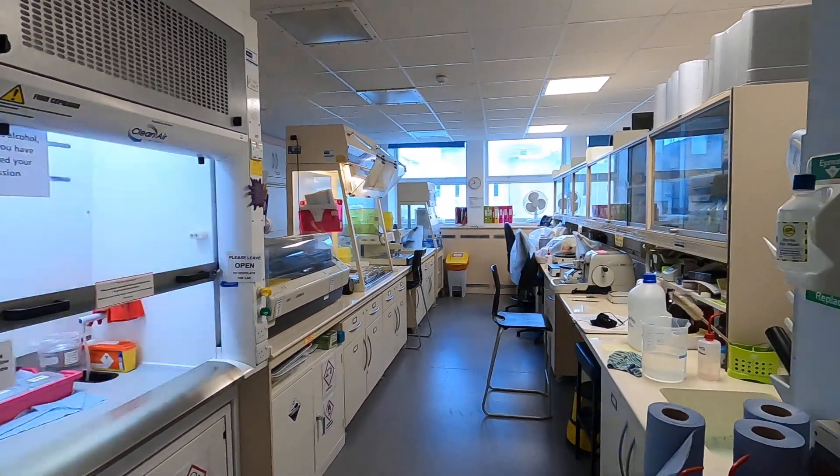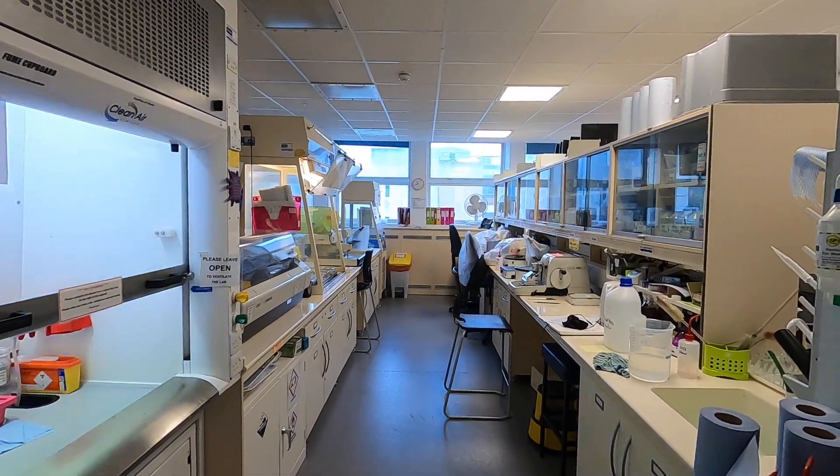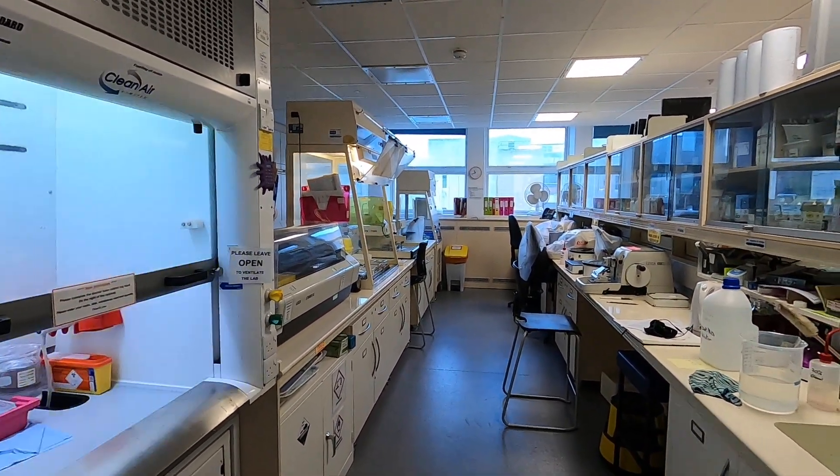Now the lab itself is pretty much reminiscent of a standard laboratory that you will encounter in any hospital or any research laboratory. All the equipment is generally the same kind of thing.